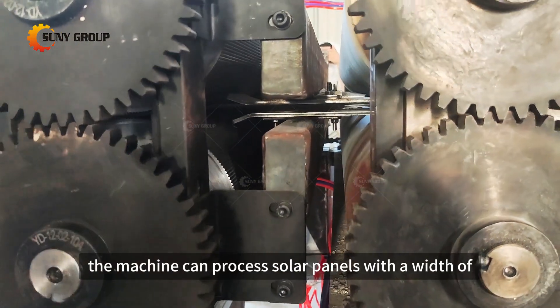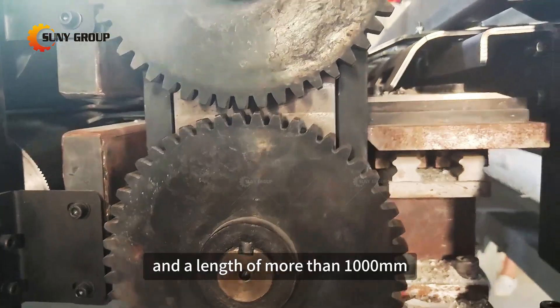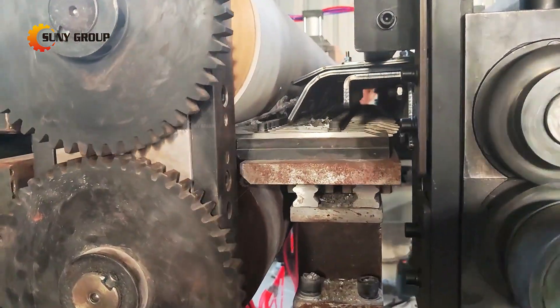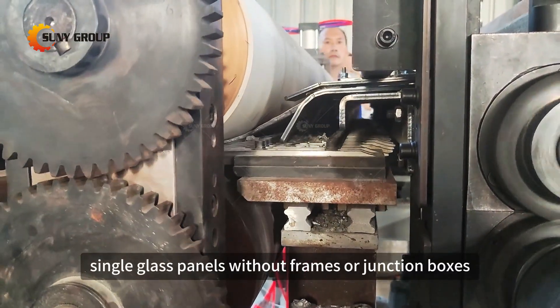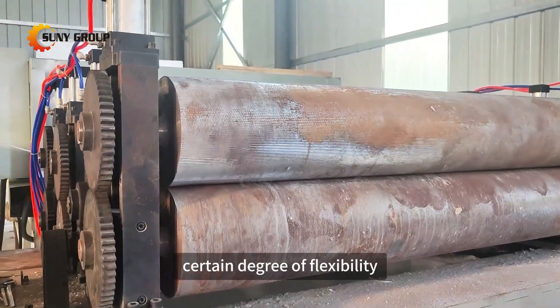The machine can process solar panels with a width of less than 1,300 millimeters and a length of more than 1,000 millimeters. It is particularly suited for single glass panels without frames or junction boxes, with a backsheet that has a certain degree of flexibility.